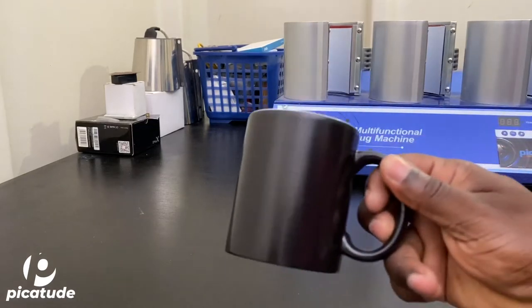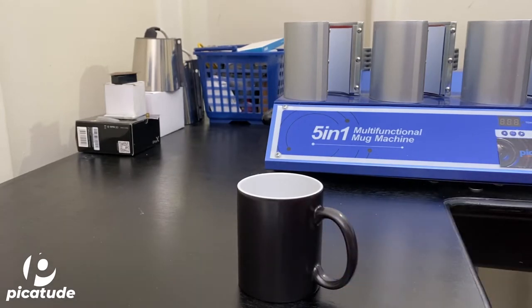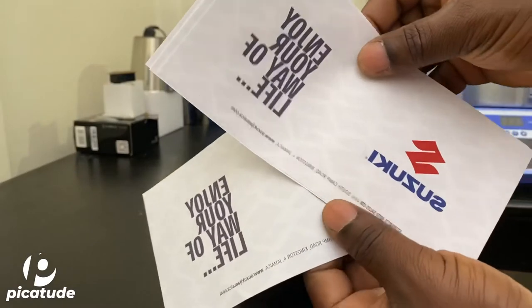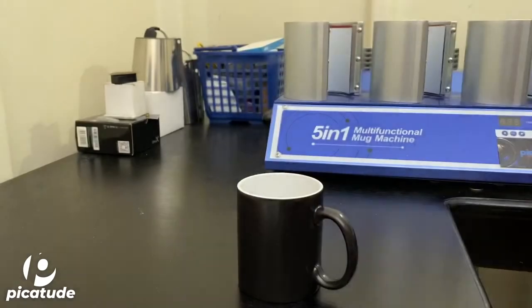What's up, my name is Jeremian and welcome to Pikachu. In this video I'm going to show y'all how a personalized color-changing mug is done. Make sure you subscribe, comment, and share this video with a friend.